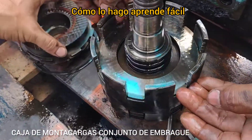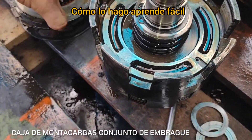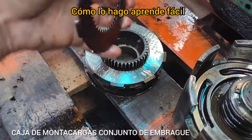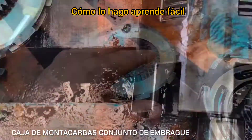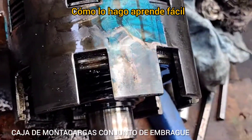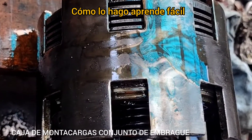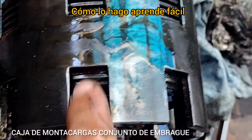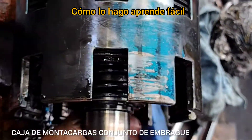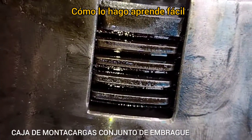Ahí están todos los discos, e igual en la otra parte. Salió todo. Ahí está el resorte, y ahora vamos a culminar de armar. Esas son las dos partes del disco de embrague. Obviamente los sellos ya hay que cambiarlos, por eso que estamos haciendo el mantenimiento — porque ya no tiene hermetismo, fuga toda la presión, y cuando está sometido a la presión hidráulica, hace que pierda fuerza y potencia.